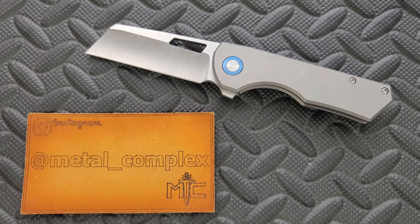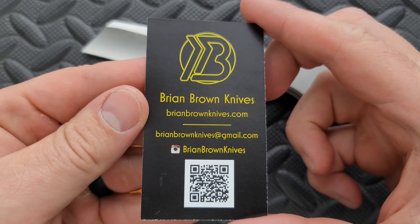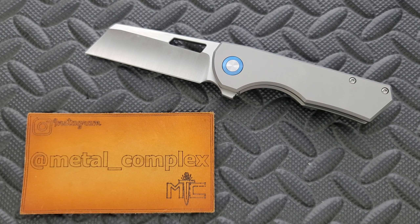This will go back to that gentleman when I'm done with it. To the gentleman who sent it to me, please send me an email at metalcomplex87 at gmail.com. Thank you very much. There's also this card here that you guys can take a look at and scan if you want to. Make sure you guys check out Brian Brown Knives.